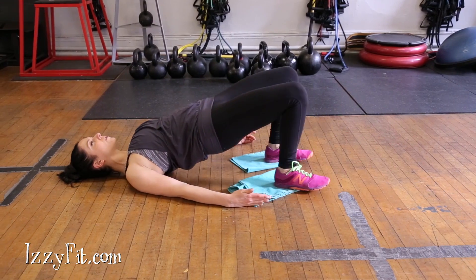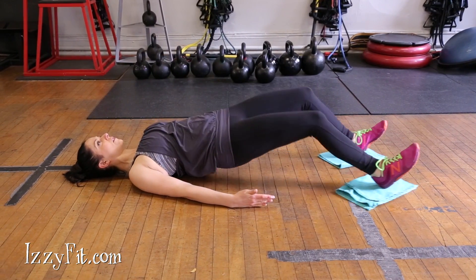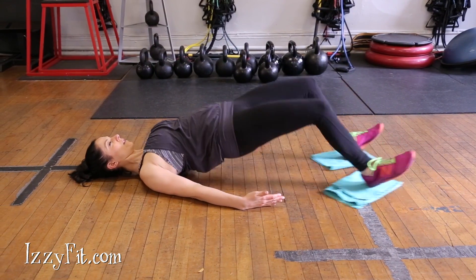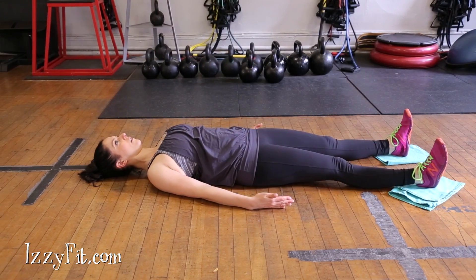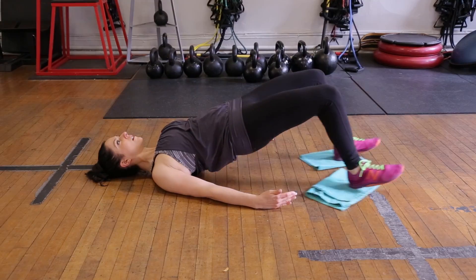Pull your heels in towards your glutes while you simultaneously bridge your hips up into the air. Pause for one to two seconds before you extend your legs and hips back down into your starting position with control.